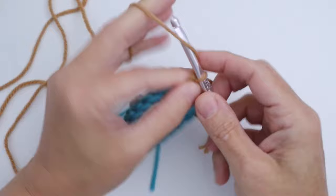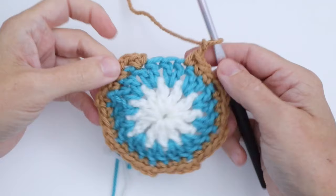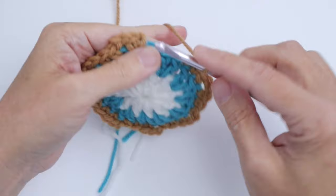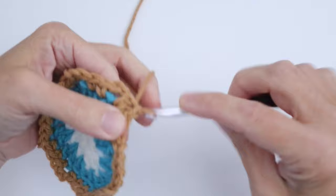Before I reach the end of Round 3, note that we only have two single crochets left because we started with a single crochet. Work into each of the next two, then join with a slip stitch in the first single crochet — that's the end of the round. Cut your yarn. That's Round 3 done.